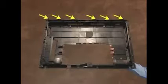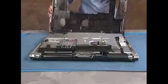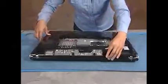The back cover has several tabs along its top edge that fit into slots at the top inside of the unit. To replace it, align the tabs into the slots and lower the cover onto the PC. Press along the edges of the cover to snap it into place. Replace the 13 screws for the back cover.